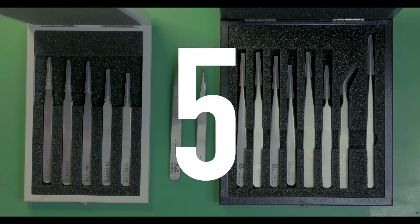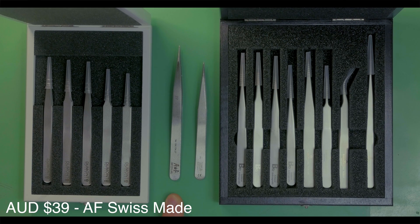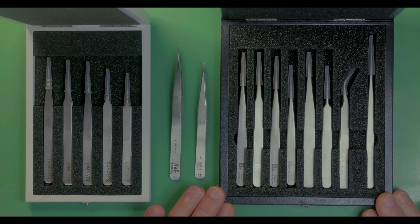Tool number five: watchmaker's tweezers. With hundreds of different shapes and sizes, selecting the right tweezers could be a challenge even for a professional. My recommendation is to start with a trustworthy and proven AF number 27 or Dumont number three, both ideal for daily work. Of course, if money is not an issue, get yourself a Dumont set of five or the Bergeon big box.